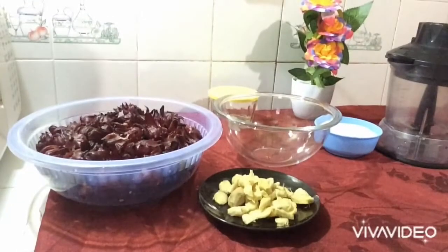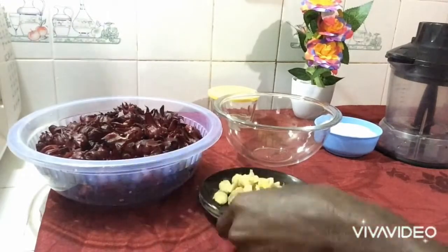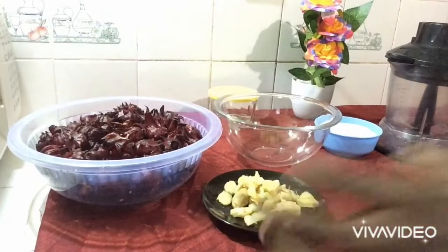Forget about the days when you had to boil water and leave sour in it overnight. Today we are gonna blend sour. Let's begin.